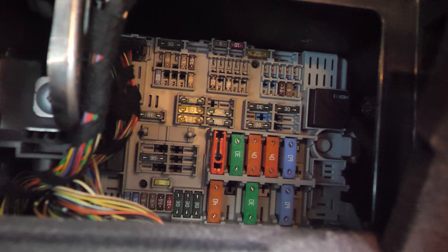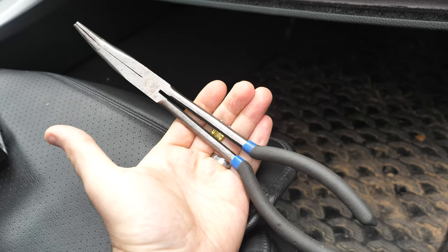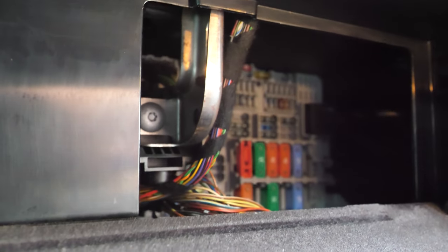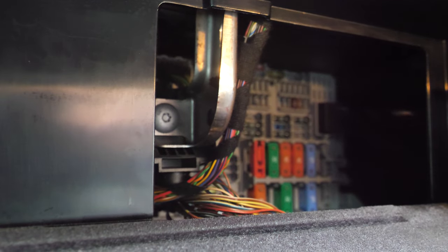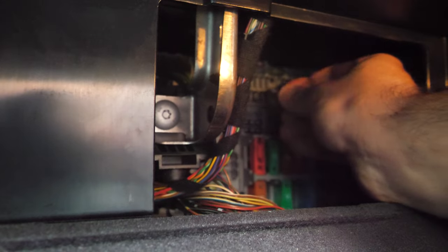You may want to use some needle nose pliers like this. I already took mine out — it is a little challenging. Let me just grab onto another fuse to demonstrate. I would recommend using those pliers — reach in and grab the fuse like that. Of course this is a different fuse, just showing the technique.